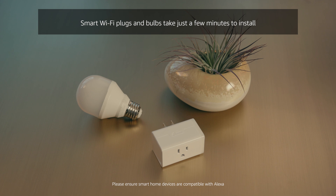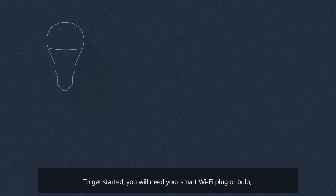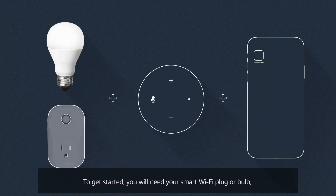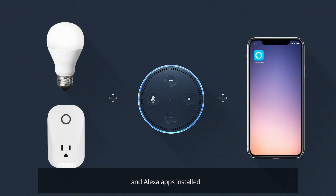Smart Wi-Fi plugs and bulbs take just a few minutes to install and set up hands-free voice control with Alexa. To get started you'll need your smart Wi-Fi plug or bulb, your echo device, and your phone with any plug or bulb manufacturer and Alexa apps installed.